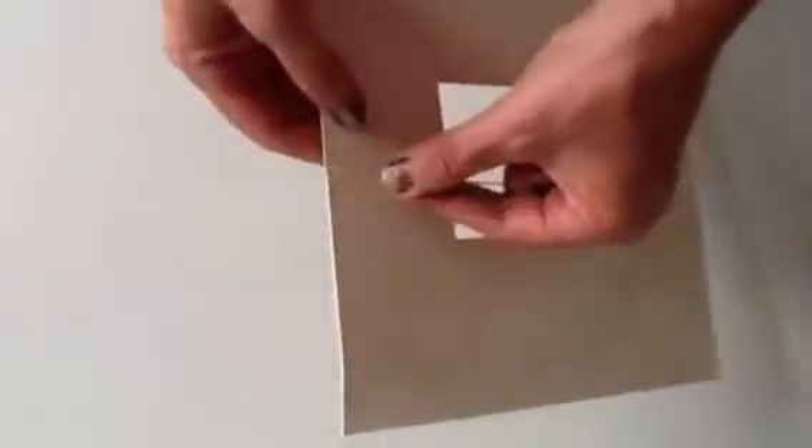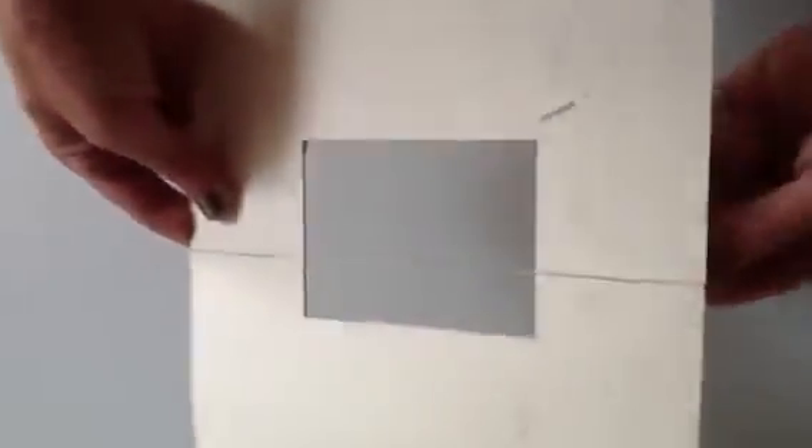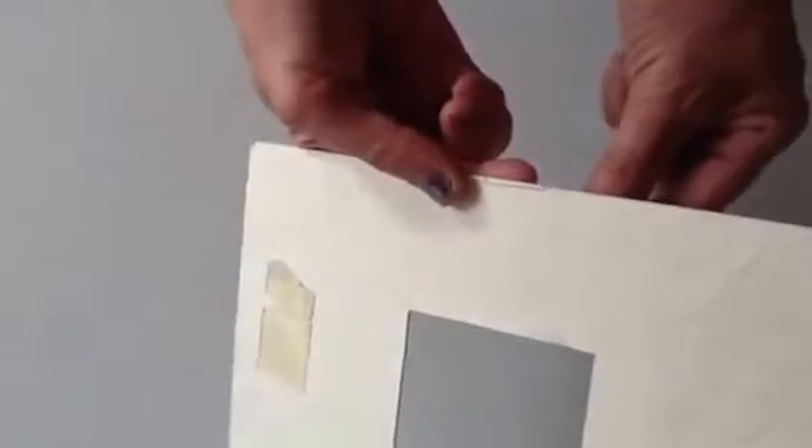Then you simply take about 5 feet of dental floss, and you want to start on one side. What I usually do is put it in the notch on a side and put a piece of tape to hold it in place, just like that. And then I take it across. This is a little bit of a tricky part to save on the dental floss — I hold it here and loop it right back around to that other notch. See there? And then I pull it tight.